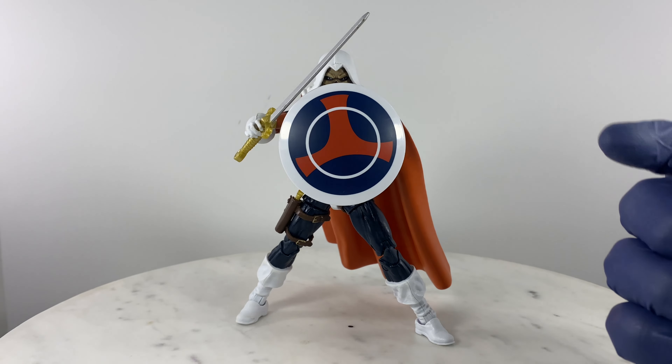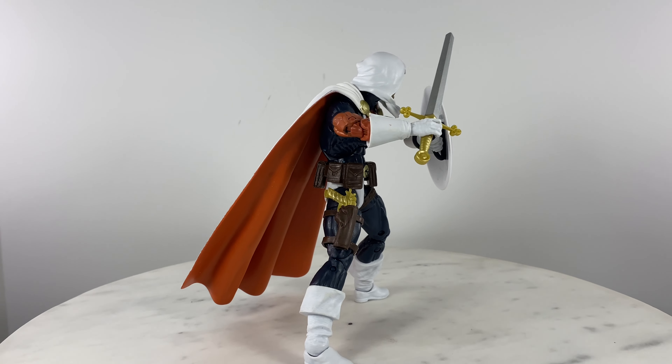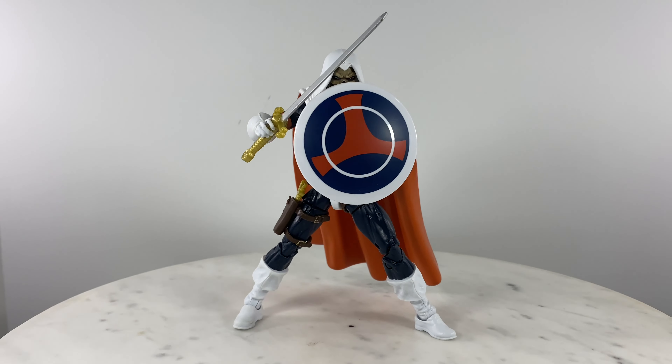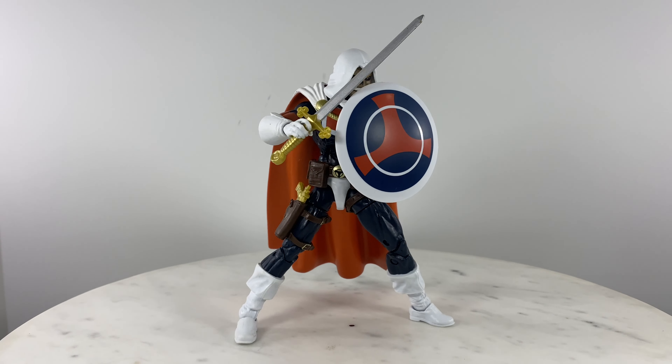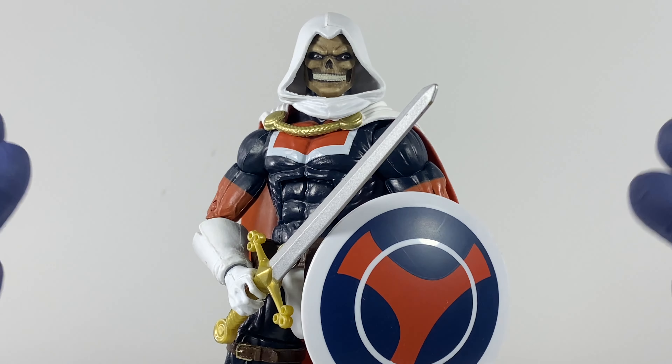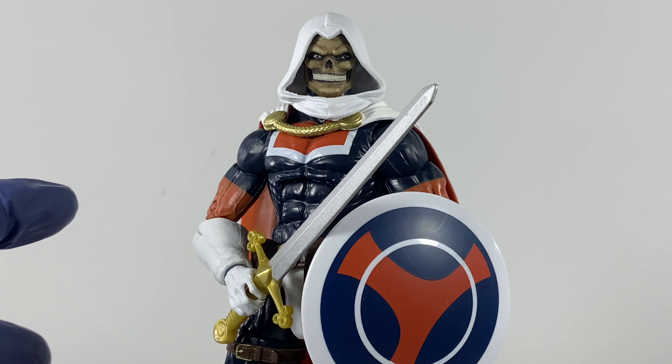For purposes of this review, we'll have the cape on the action figure. Here is Taskmaster with the pistol and shield combination, and here is Taskmaster with the shield and sword combination.